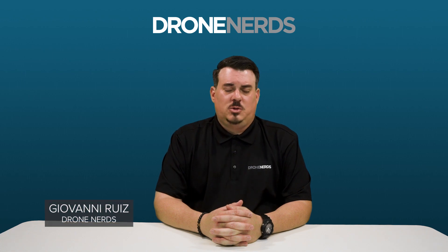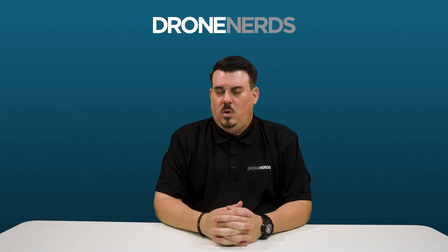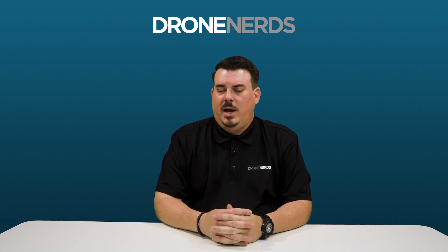Hello, welcome to an overview of the Agris T40. My name is Giovanni Ruiz, I'm the Technical Director here at Drone Nerds. Today we're going to talk to you about the T40 — what comes with it, what you can use it for, and its specs.